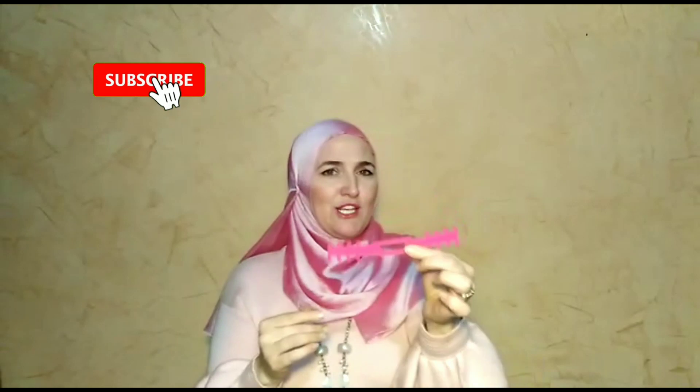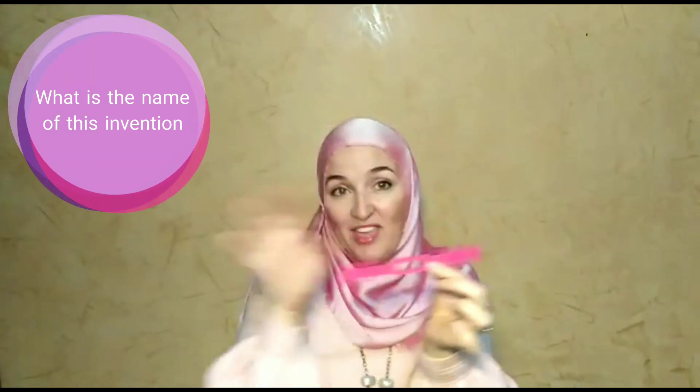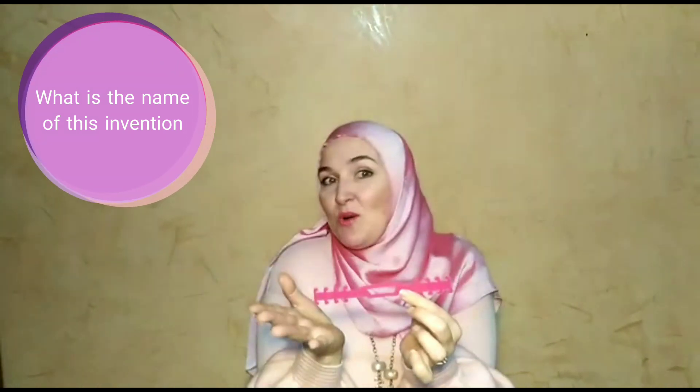So from my personal point of view, the invention of the year 2020 is this object. I don't know what to call it — mask holder, mask supporter — I don't know. You can find the name and maybe write in the comments what you think I should call this fantastic object.